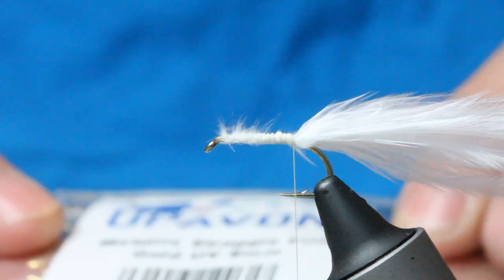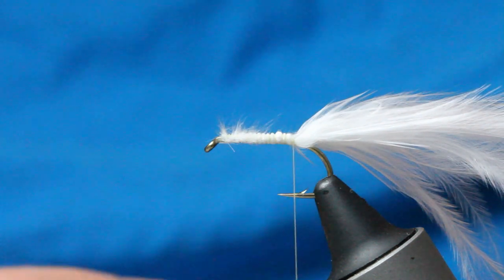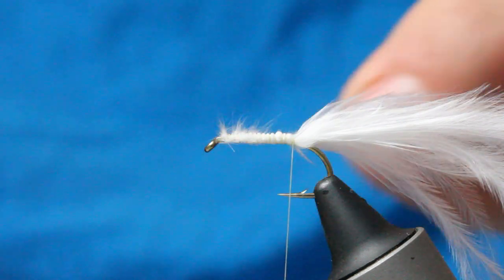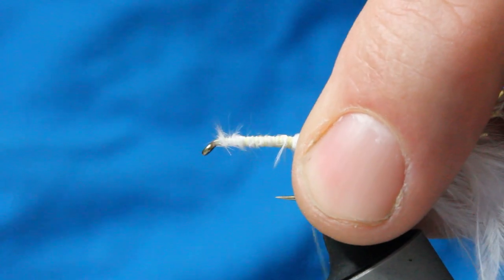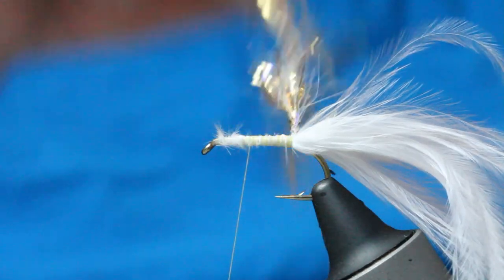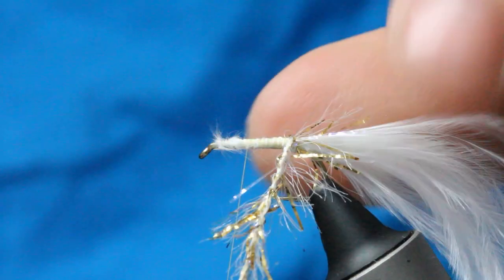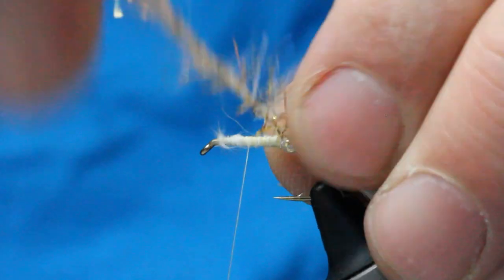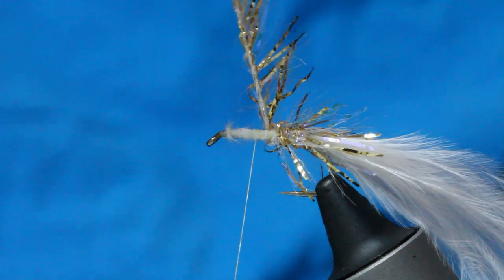Now I've got this stuff - metallic straggle. It's an 8mm UV gold. You can use 10mm on this fly, but it's a bit overkill, it takes over everything. All I'm going to do is take a little strand. With this stuff - what you need to do with any straggles, any fritz actually - is that you're stroking the fibres back. So every time you turn, you want to stroke the fibres back, so that your fritz is towards the back of the hook. You're pulling everything towards the back of the hook on every turn.